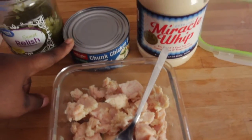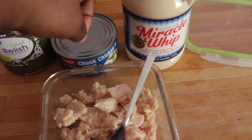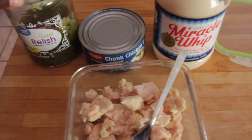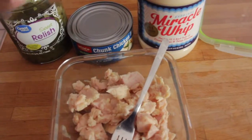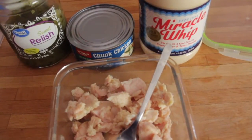I'll be putting Miracle Whip in it. I usually use light Miracle Whip but I accidentally left that at my mom's house, so I'm just going to use the normal Miracle Whip today. And I am using sweet relish — just an FYI, be careful with the sweet relish because I know it does make some people dump.